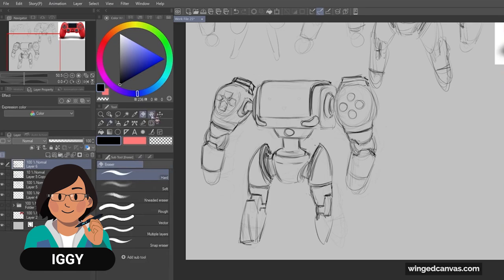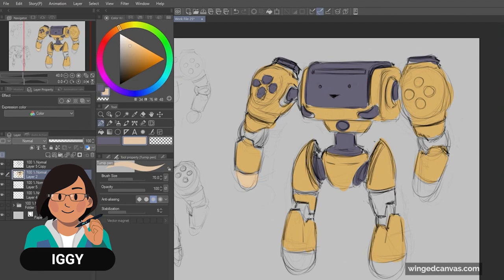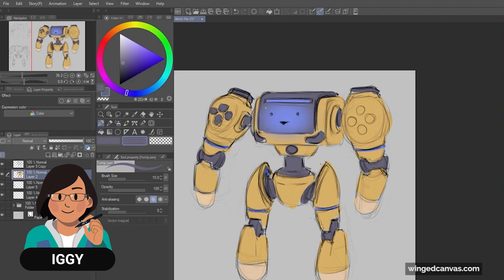Next, I add the base colors to my sketch, inspired by the PS4 controller I have. I'm adding in the colors to see the overall look, but this is still part of the sketching phase. I'm happy with the colors now, so I can continue on to the final version.